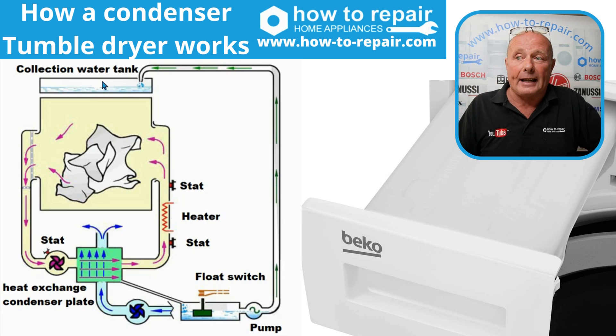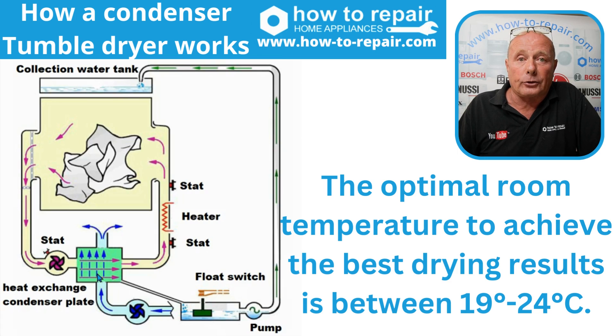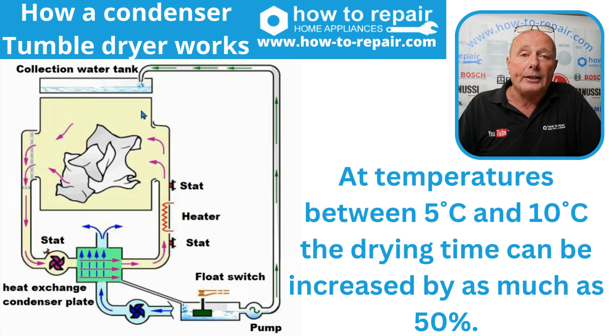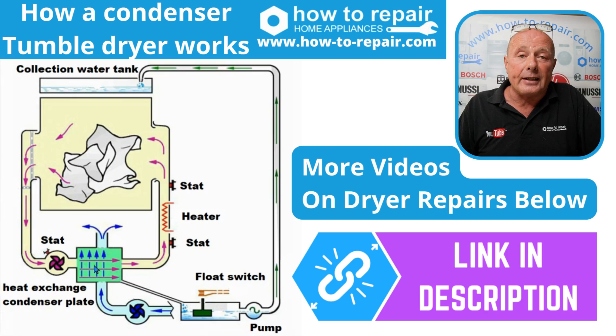As this water is collected, this is the tank you will empty on a regular basis. The important factor with condenser tumble dryers is that they are located in the correct situation in your house with a good air flow. If they aren't within the manufacturer's air differential requirements between room temperature and the operating temperature of the dryer, the condensing process will not work efficiently. This is why the condenser plate, when it's at perfect temperature, does collect a lot of water and will normally dry a full load within a two-hour period.